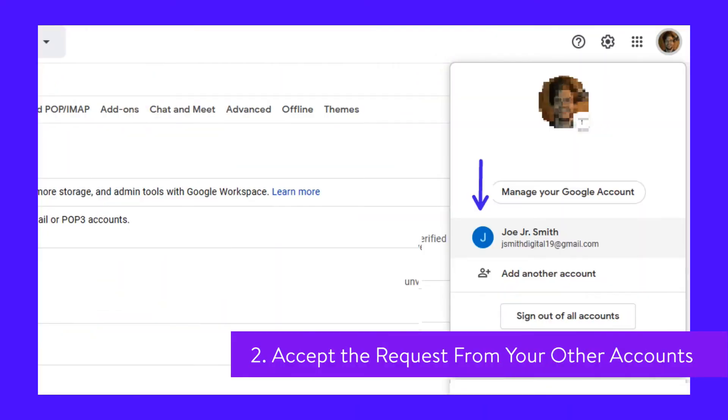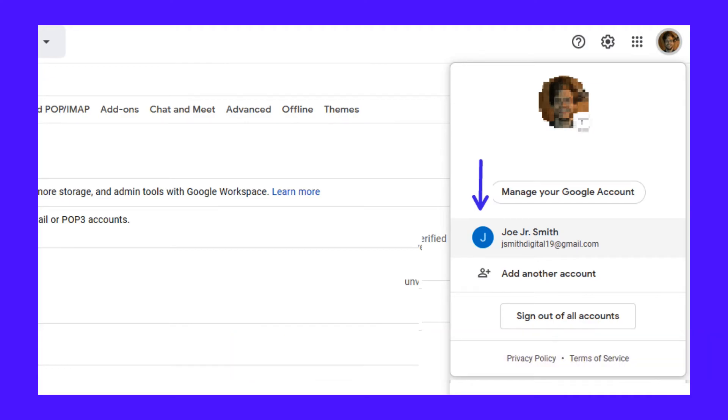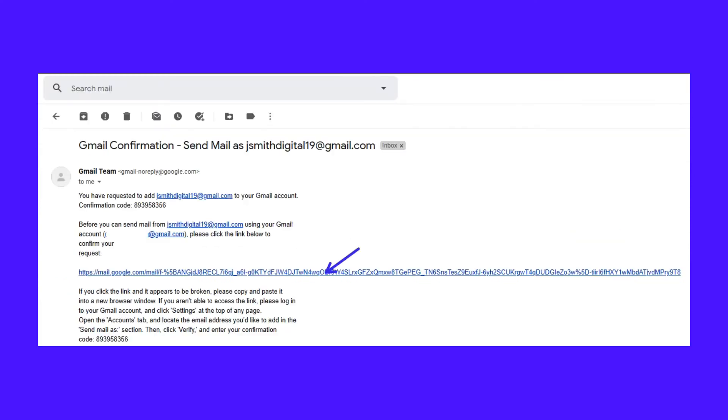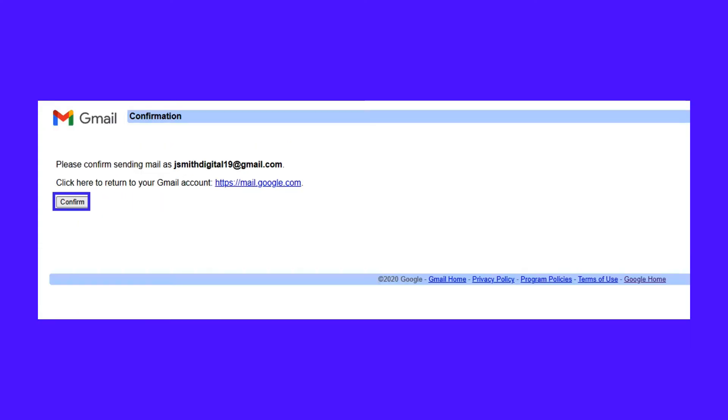To accept the request, start by switching to your second Gmail account. Click on your face, or the first letter of your name, in the top right-hand corner to open the menu. Find the confirmation email in your inbox — it should be at the very top, unless you've changed how you sort the emails. Open the email and click the confirmation link that starts with mail.google.com. As always, be wary of any phishing links.